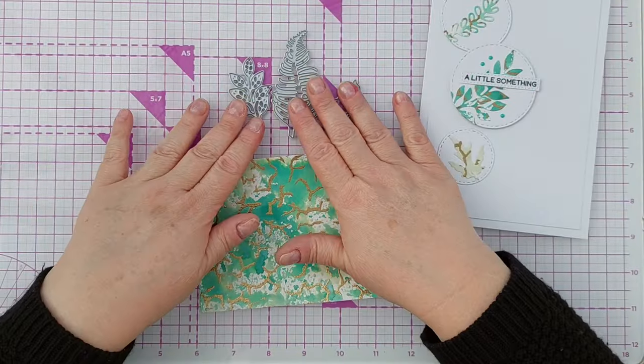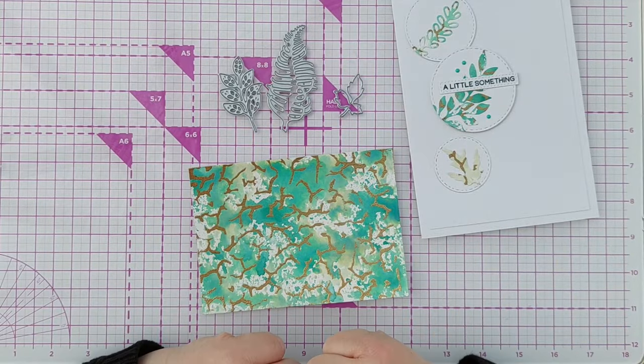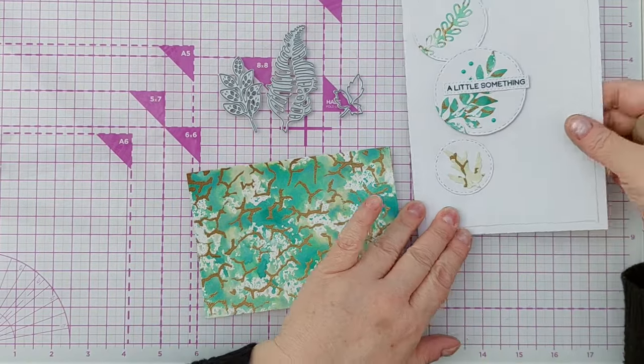Next I'm going to die cut these leaves out of this. They're different to the ones I used on here — I just wanted to show you what it looked like with some different leaves.